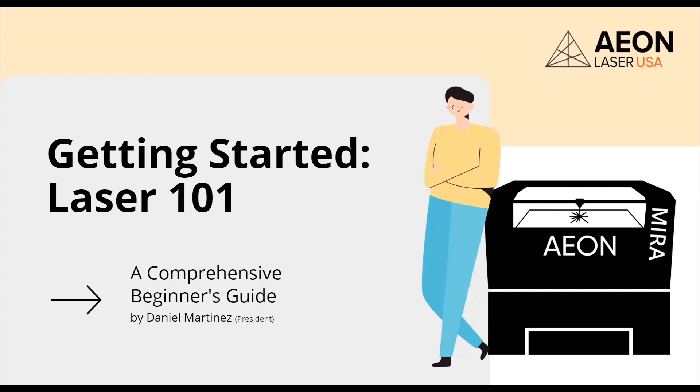All right, let's get started. Welcome, everyone. This is Getting Started, Laser 101, and I am your host, Danny Martinez.